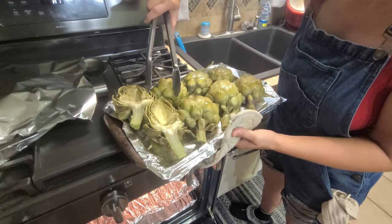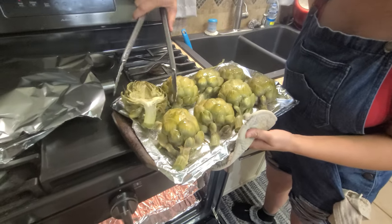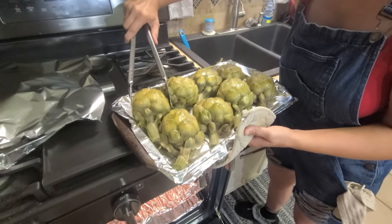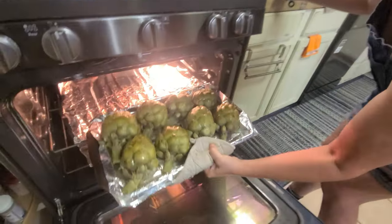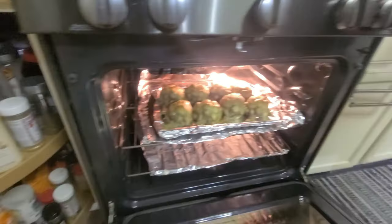You can use whatever seasonings you want on there — red pepper flakes, garlic powder. You can spray it with any kind of seasoning that you like. We're not short on seasonings at all.